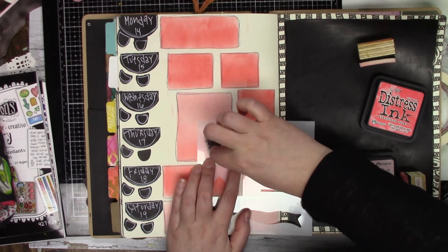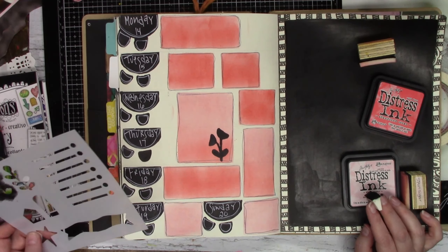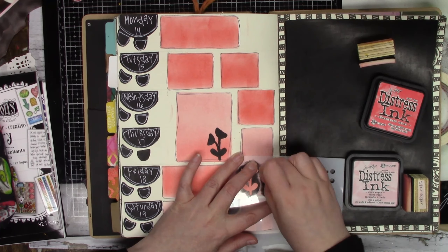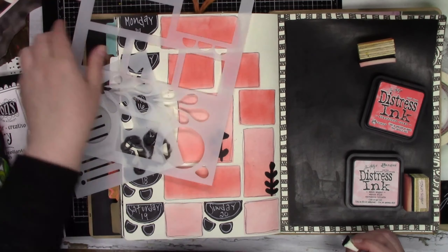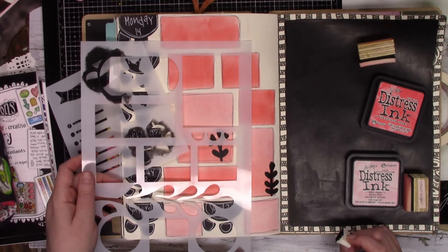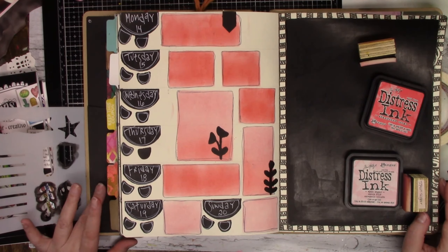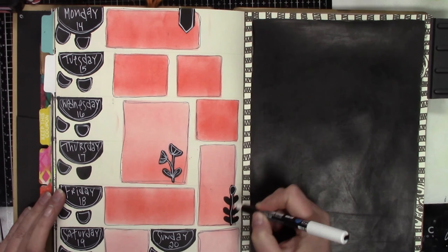So this is the small stencil that comes with the large planner stencil. It has these cute little images that you can add into the rectangles or you can use them on their own too. There's a couple of flowers there, and you'll see underneath there's two different shapes — she uses them as little houses. But I think of banners, like little flags. And I always forget that she designed it as a house — my brain just sees banners every single time. There's also a big banner, a star, some bullet lines for the big rectangle.